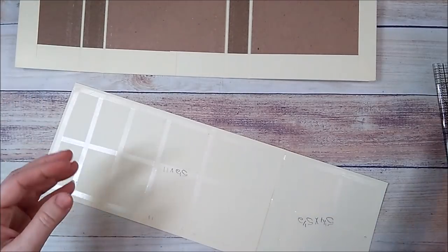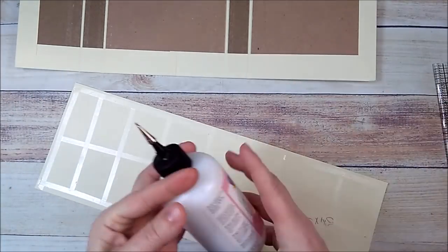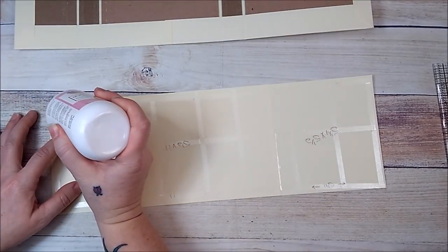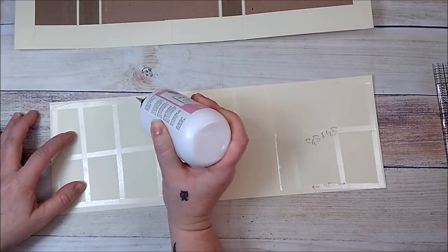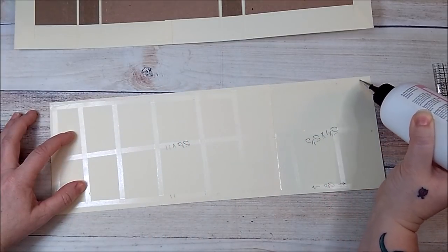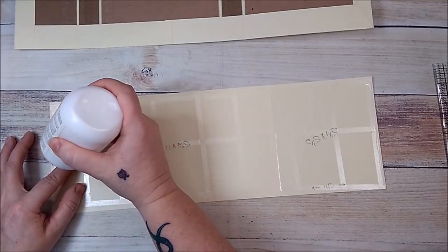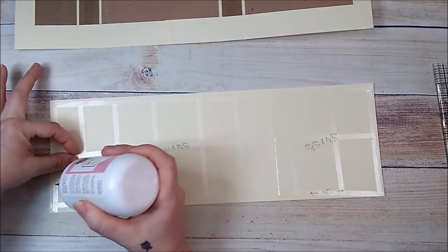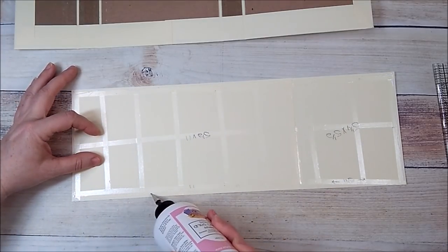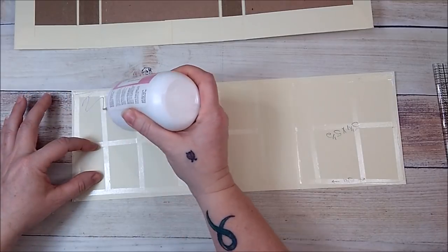I'm also going to add art glitter glue — I'll add glue everywhere, all over, right along the edges and then all in the middle. If you want, you can fast forward this part because all I'm doing right now is adding glue everywhere.